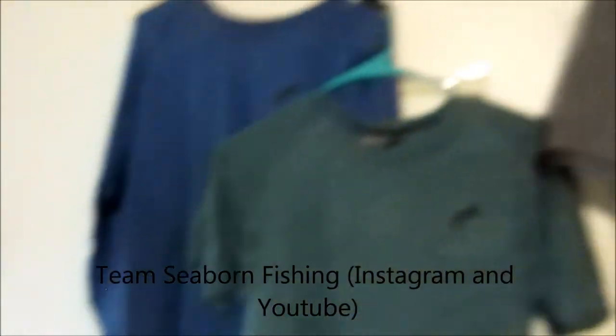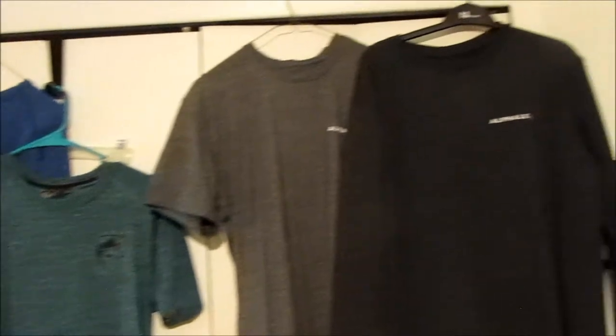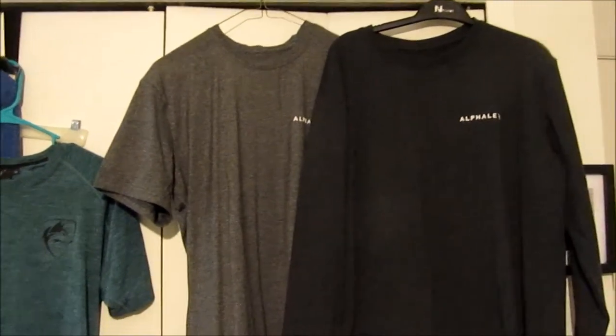So I have four shirts I'm gonna go over. I am 180 pounds give or take and I have a very average physique — 14 and a half inch arms. I don't have a tapered physique, I have love handles. So if you have more of an average physique and you're not super slim and fit, this will be the perfect review for you. Let's check it out.